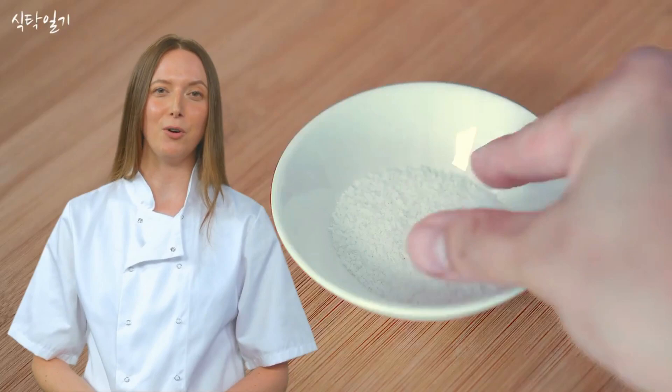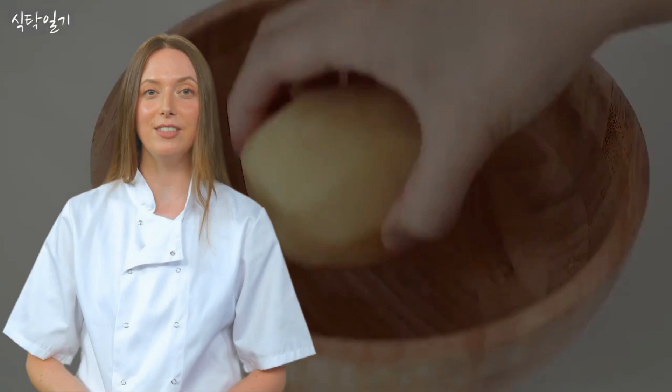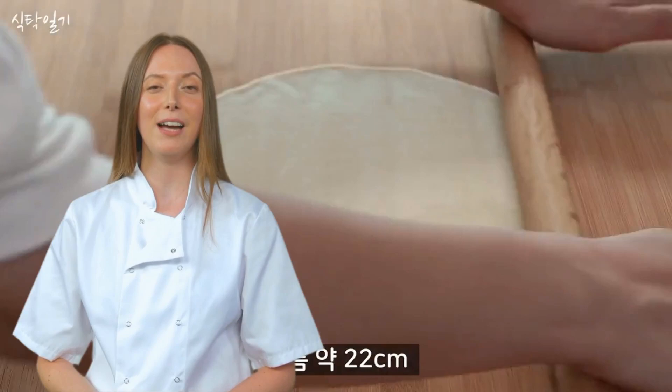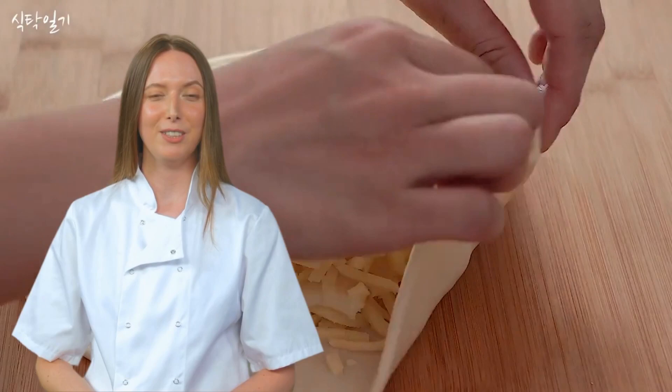Hello, all you delicious recipes fanatics! Today, we stumbled upon a culinary masterpiece that has amassed over 78 million views. It's time to dive into the world of potato bread with cheese, baked with no oven, no yeast, and no eggs. This recipe is like a high-wire act in the kitchen, so let's get ready to laugh and learn as we critique this daring dish.